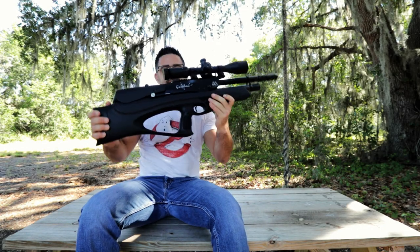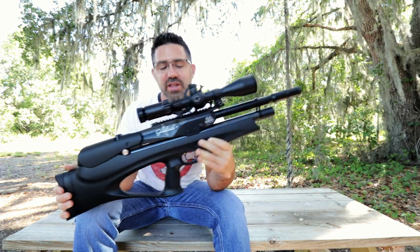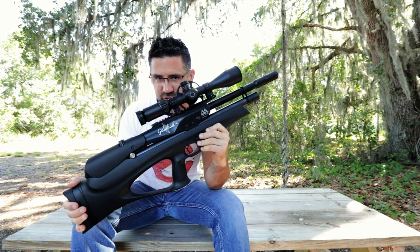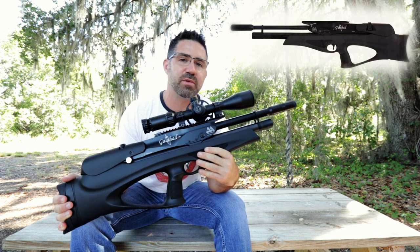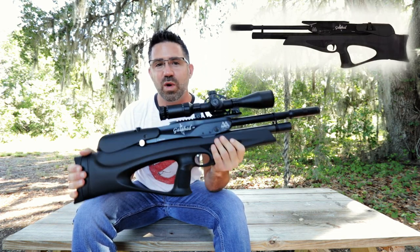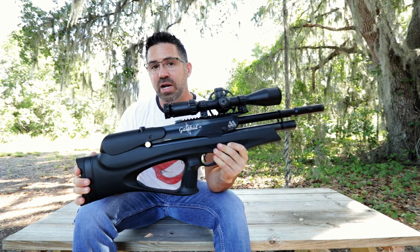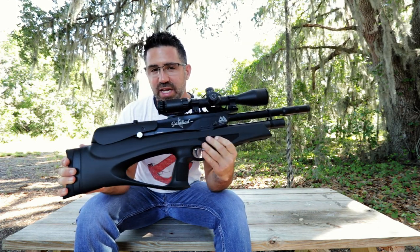This is the Air Arms Galahad Carbine HR. The Carbine means that this is the shorter version of the two. There's also a longer one available that will give you a little bit better shot count at the expense of some weight and maneuverability. The H standing for high power and the R meaning regulated version.